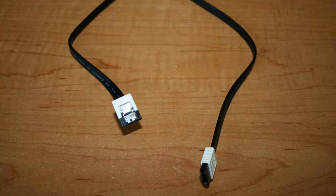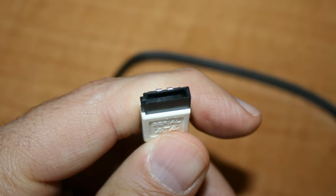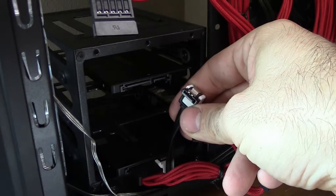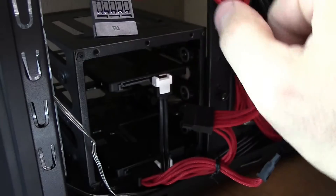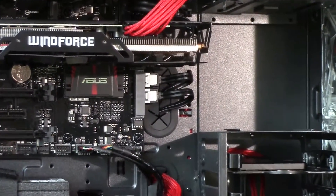Your SATA cable should look something like this. Thanks to that nice L-shaped connector, it is impossible to connect this incorrectly to your drive. All you've got to do is plug one end onto your drive, and the other end simply plugs into one of your serial ATA ports on your motherboard, which are most often found right here.